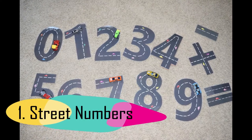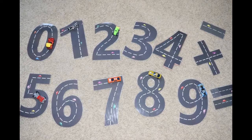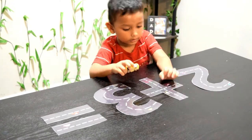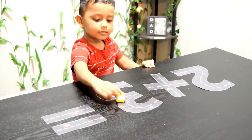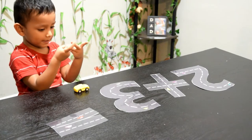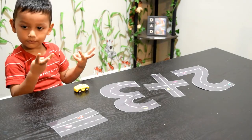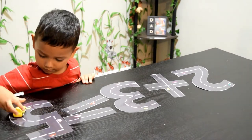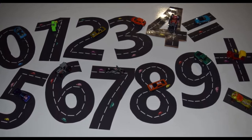The first activity is number tracing using street numbers. I bet there can be a more fun way to learn number formation than these street numbers, especially if your little one is a car lover just like mine. I first came up with zero to nine, but then when I noticed that my son started using his fingers to count, I simply added the signs plus, minus, and equals — and trust me, they have taken this activity to a whole new level. Click on the link in the description below to print these out.